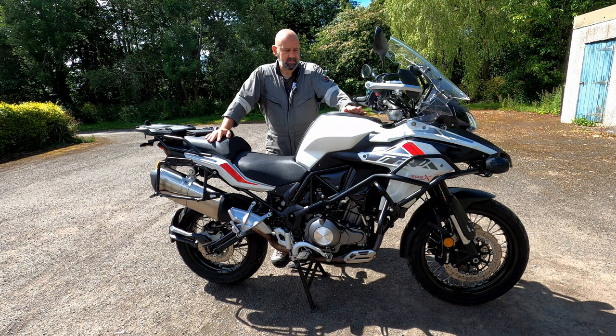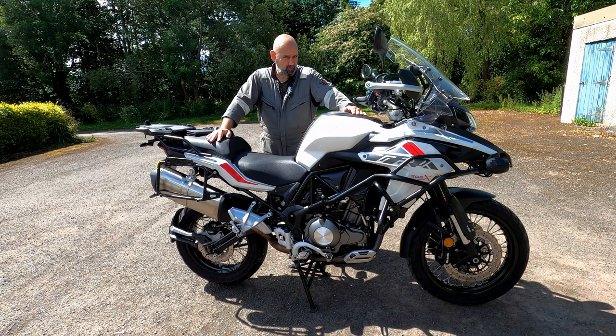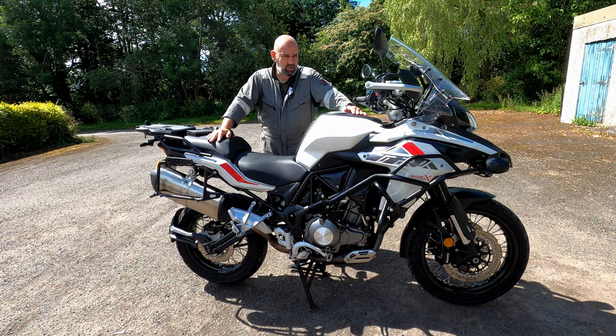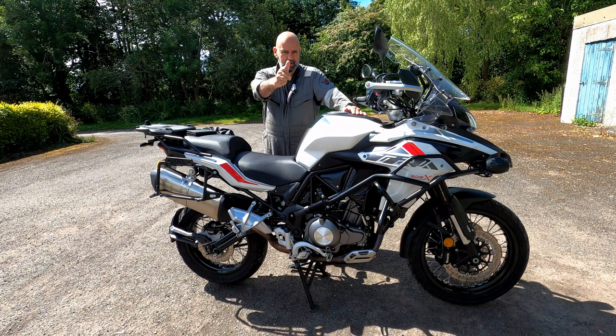Hello and welcome to the channel. Today we are going to be doing a little bit of maintenance on the Benelli TRK 502X. The plan is to swap out the front and rear sprocket and also put on a new chain. So if you're interested in something like that, hang around.